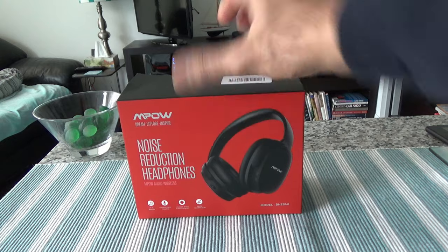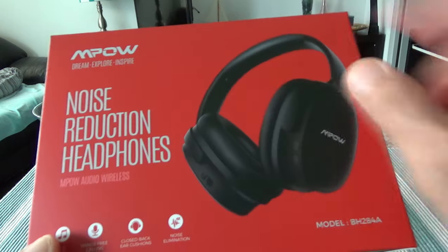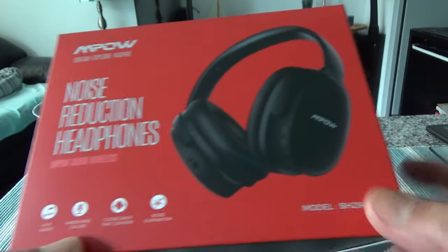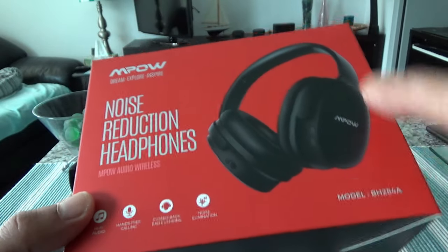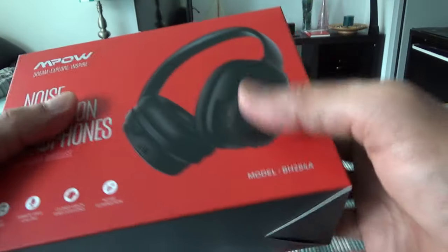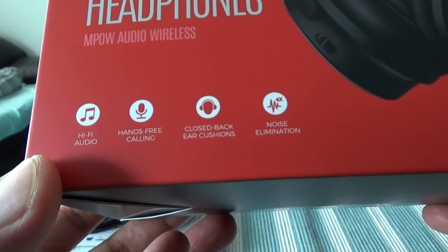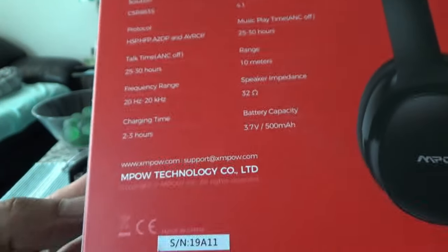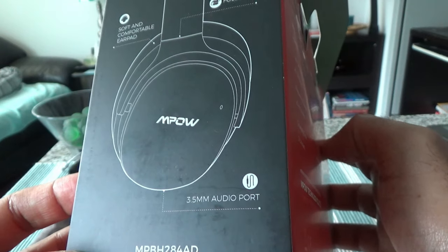Here is everything that came inside the box. The box says 'noise reduction headphones,' Empow Audio Wireless, and there's a model number. I noticed that the box doesn't mention the H10 model or the 2019 edition — I think they use a basic box to keep costs lower and just change the model number. On the box it lists hi-fi audio, hands-free calling, closed back ear cushions, noise elimination, and 30 hours battery time.